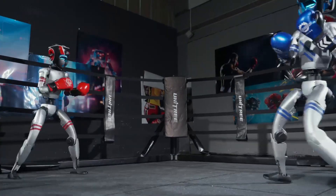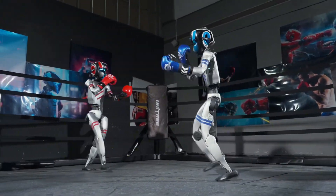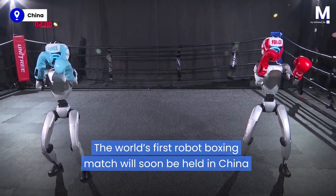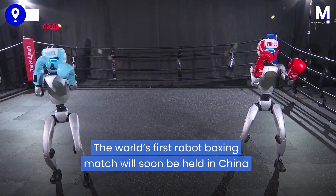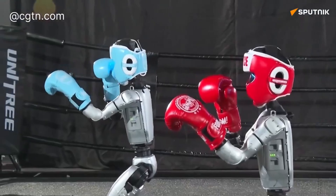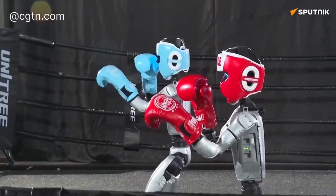Unitree is in the final preparations for the world's first ever robot boxing match, which is set to be live-streamed this Sunday on the 25th. Some clips have been popping up on Twitter over the past few days showing how the preparation is going down.